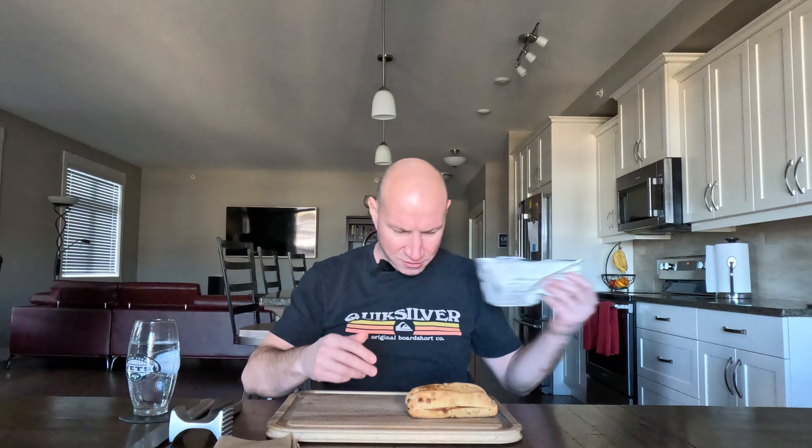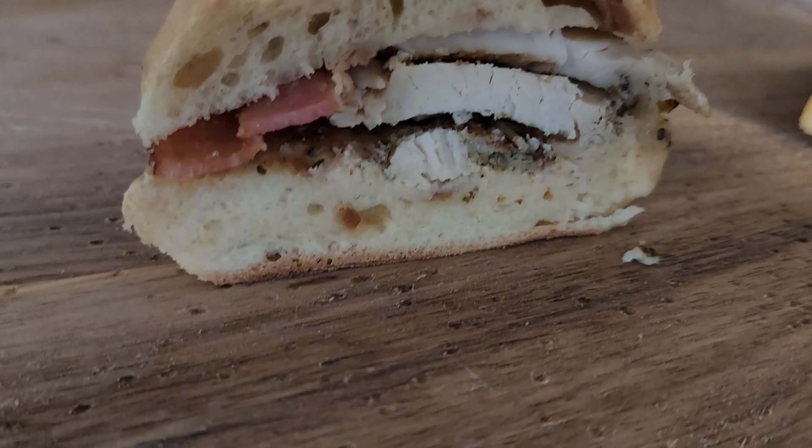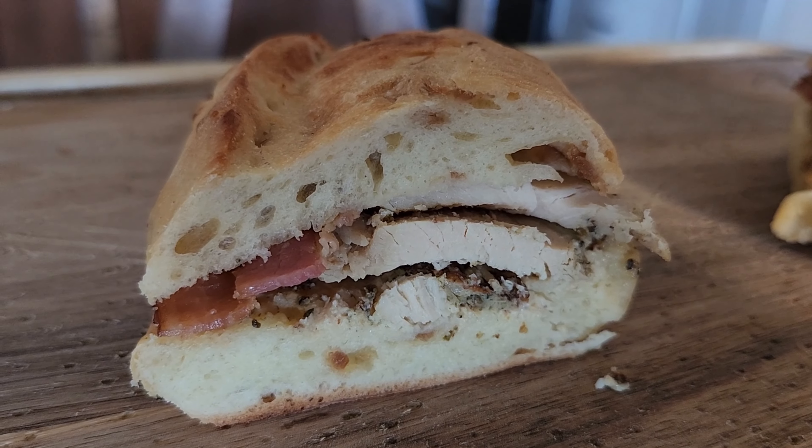That is a sandwich. I go to pay for it, she punches it in, and before the price even comes up on the console they're asking you for a tip — before they even show the price. It's like, do you want to tip 15, 20, 25%? And I'm just like, what? They're not even showing me the price yet.